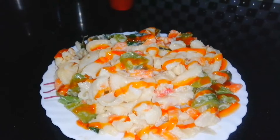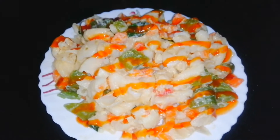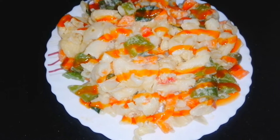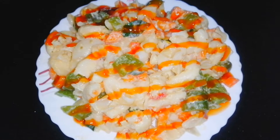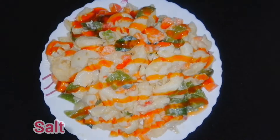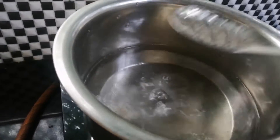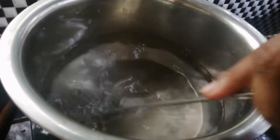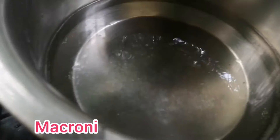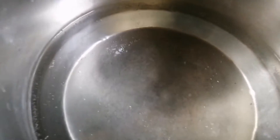Hello friends, welcome back to my channel. This is a macaroni recipe. After that, let's give it a small chocolate. Now let's put the walnut into the white and the sunflower with the macaroni.